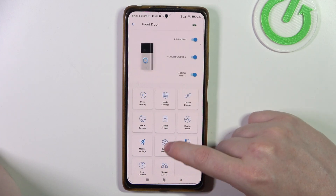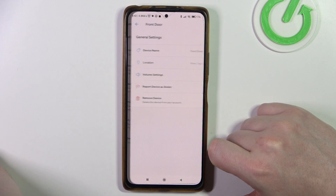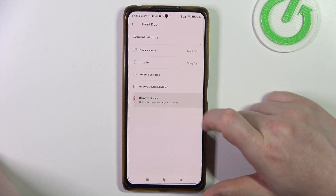Navigate to device settings, select general settings, and here you can remove the device.